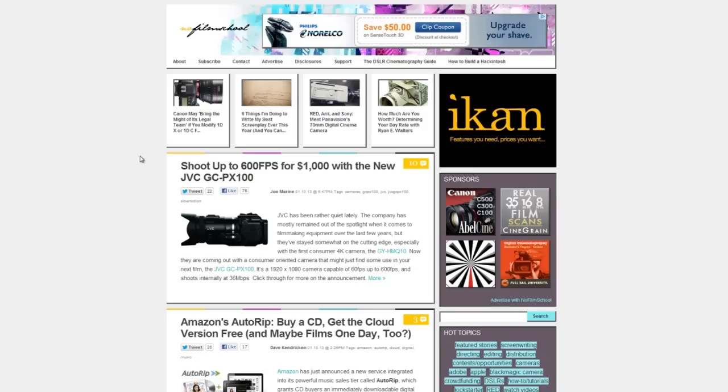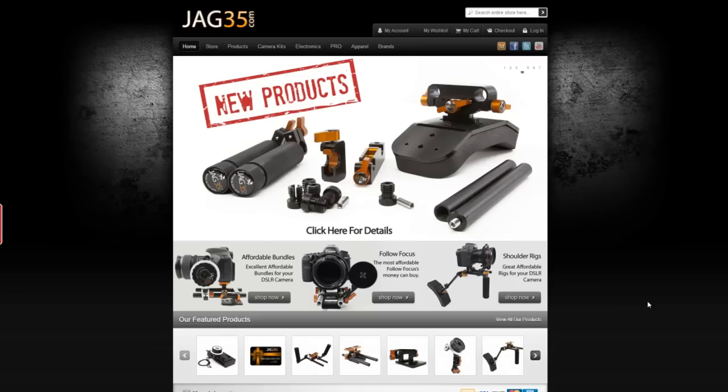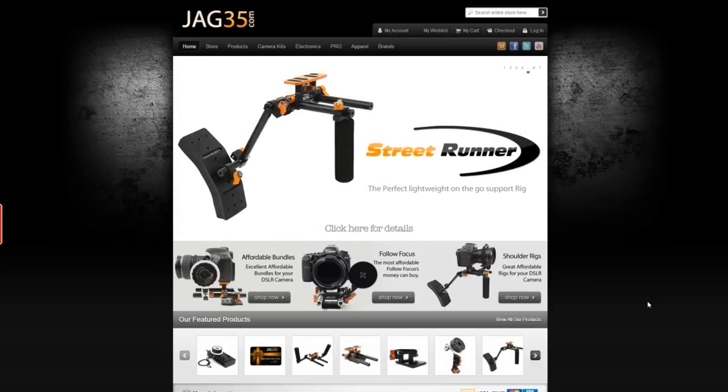I first found out about JAG35 and the product lineup via the online filmmaker resource NoFilmSchool.com. What I really like about JAG35 is that just like myself, the Garcia brothers, Jehu and Misa Garcia at JAG35 are extremely passionate about film. The Garcia's company, JAG35, really was a spinoff of their passion for the medium.